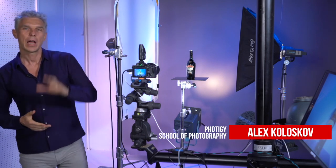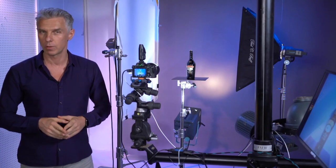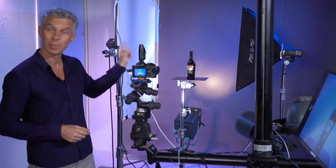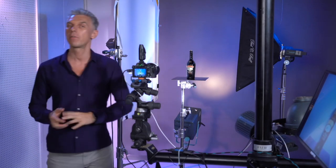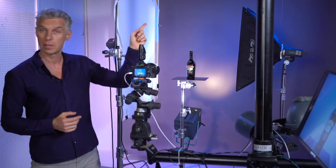Hey guys, this is the third tutorial for beginners in product photography. We're going to do something cool with this bottle of Baileys. And if you didn't see the first two, please check the links and watch them before, so you will understand the whole story, because I'm telling you a story that will have an interesting final at the end.